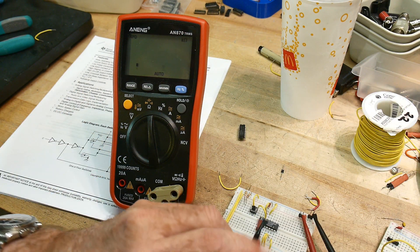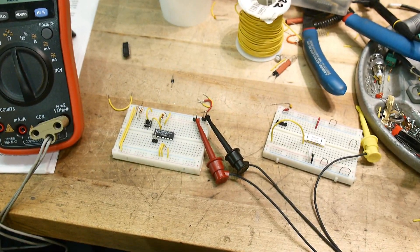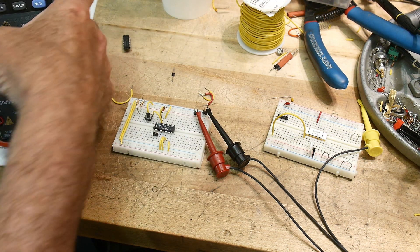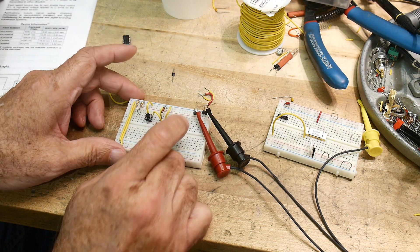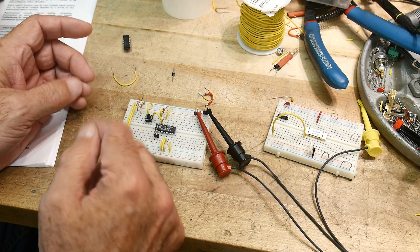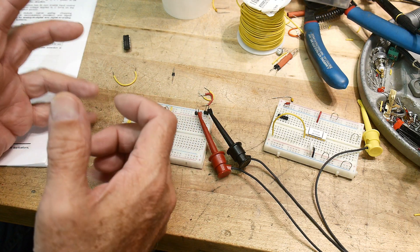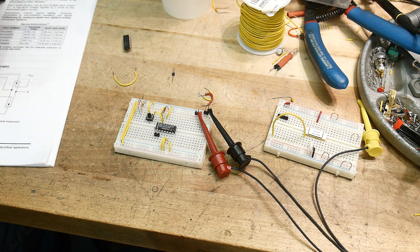I'd recommend getting the 74HC4066 — it's a much better part than the old version. However, the problem with these is that the range of analog voltages you can send through is still between 0 and VCC. So with 5 volts hooked up, you can only switch voltages between 0 and 5 volts. It would be nice to have an analog switch that works with op-amp circuits at plus/minus 12 volts, for example.